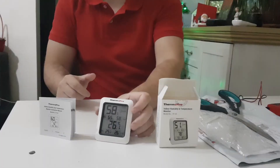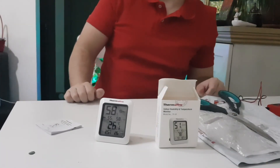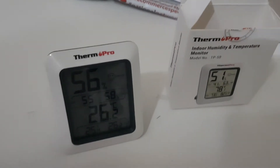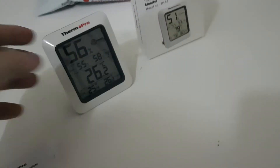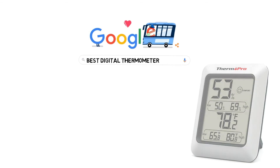I'll stop holding it in my hand because it's raising the temperature. Do you want to know how good this sensor is? Well, stay tuned — it comes next. The top 10 sensors in 2020. In this video we will break down the top digital thermometers on the market.